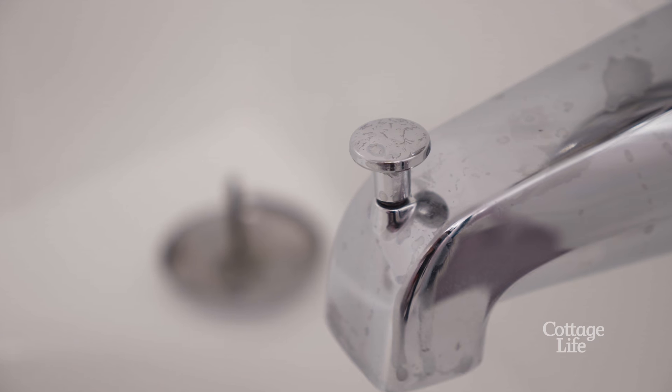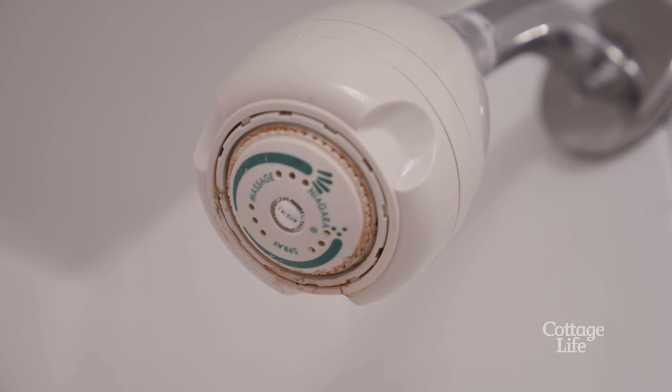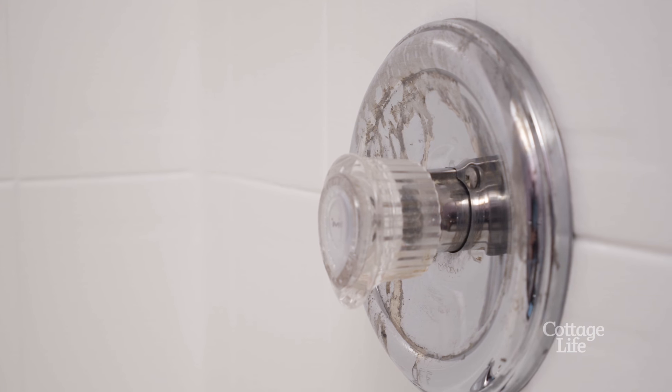A simple and easy way to update your shower is to replace the fixtures themselves, which can become tarnished or dated. I'm going to walk you through a few easy steps to keep your bathroom shower looking fresh and up to date.